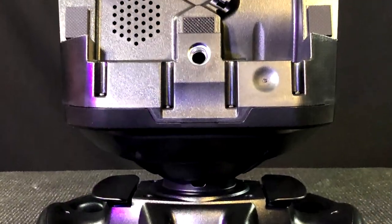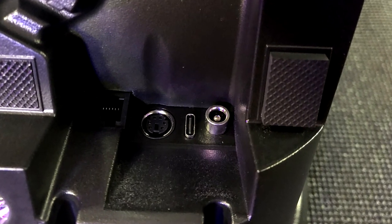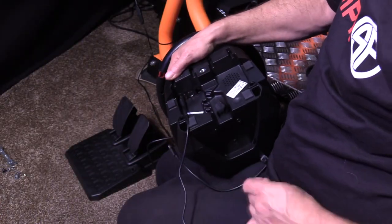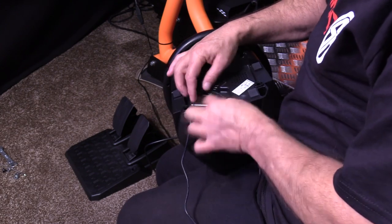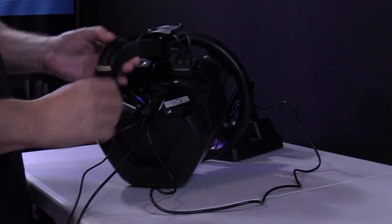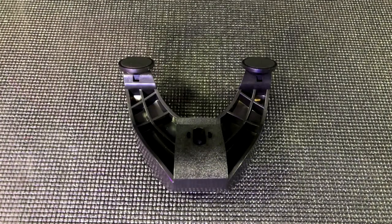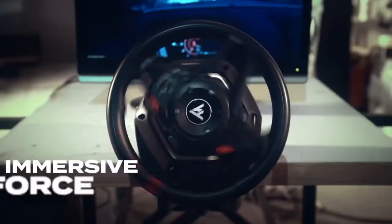The bottom side is where all the wiring connections are made — the power, the pedals, and to the PC. There are channels for each of these wires, along with a Velcro strap to keep it tidy. The bottom side is also where the dual foot clamp bolts on, with its hand-crankable handle. This clamp is also made of plastic, and will accommodate desks up to 5.5 cm thick.